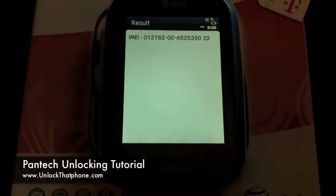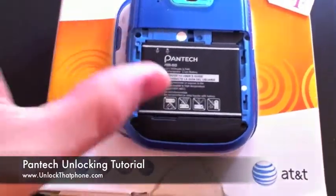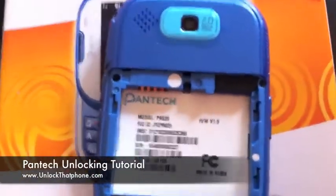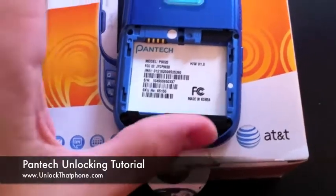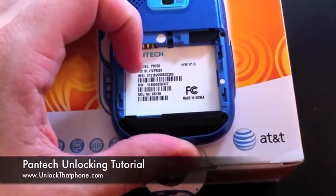The next step is to power the phone down, but I want to show you how you can get the IMEI without having a SIM in there, and that is by simply looking in the battery compartment of your phone. You can see right there the IMEI of the phone. It's also in the box, but we don't recommend the box. Either get it straight from the phone with an authorized SIM or right here out of the back of the phone.